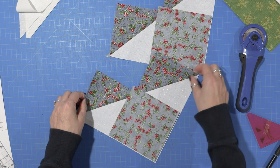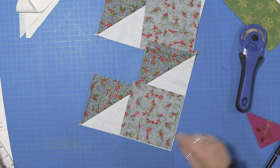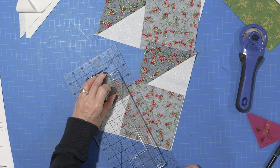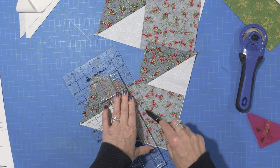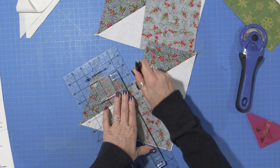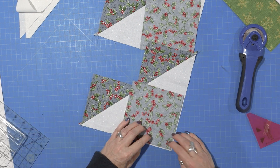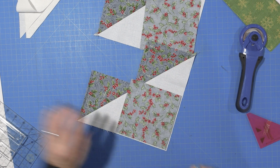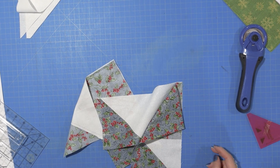I've done it both ways, not fudging it and fudging it, and I actually like moving it up a little bit more because I seem to have more room to trim it up. And since these are oversized, you have the most success if you trim them down. I'm just going to take this to my sewing machine and sew on each side of the line I drew.